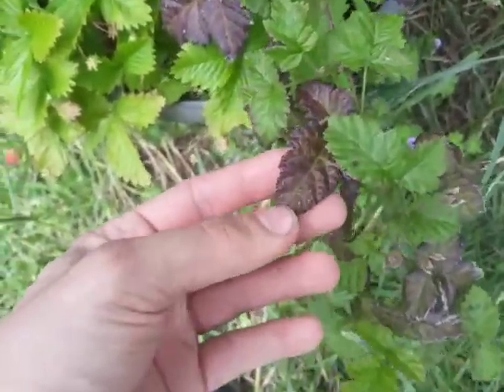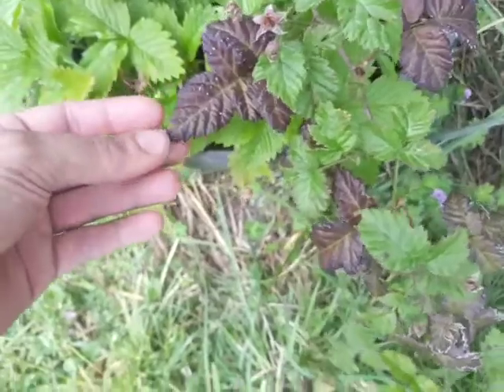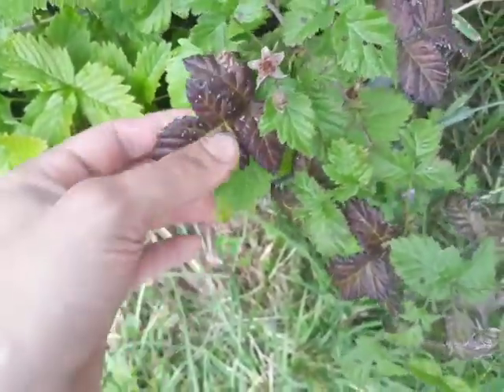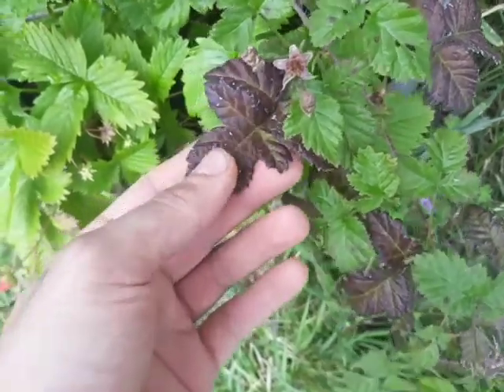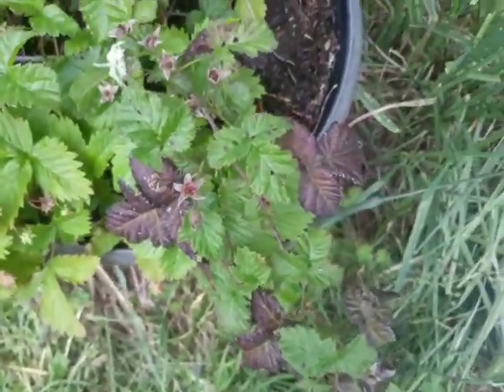The leaves are also not evergreen, if I remember correctly - they kind of die off in the winter. They stay on the plant but still die back. That's another way to tell the difference between them.